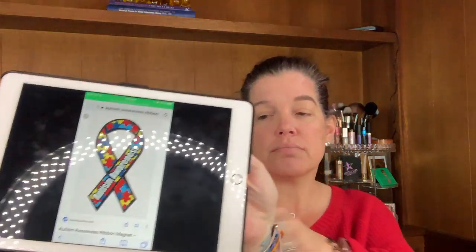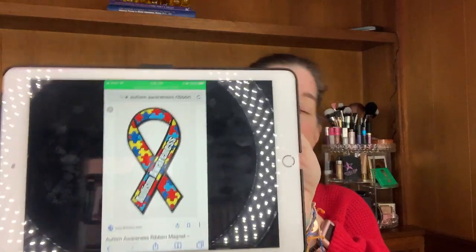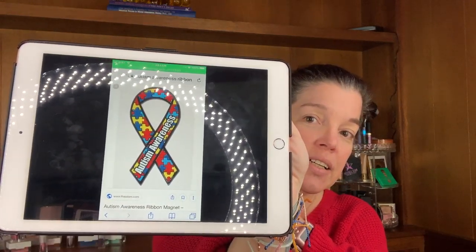Let's get started with these two different looks. The left side is going to be the regular makeup look, and I'm going to use the colors of the autism awareness ribbon for the eyeshadows on this side. I'm going to do the autism awareness ribbon — this is what the ribbon looks like — and I am going to put a little bit of a different spin on it. I am not going to be using the puzzle pieces.